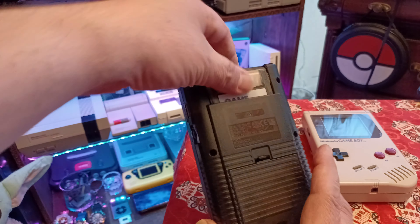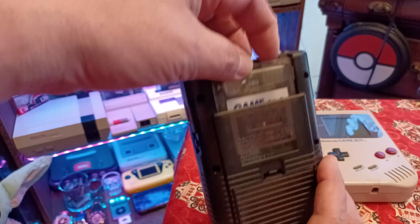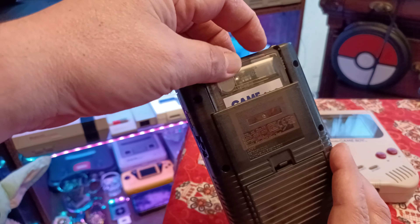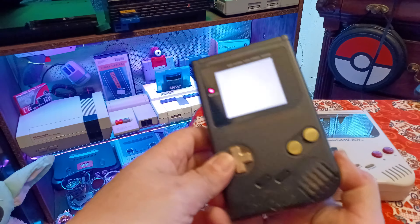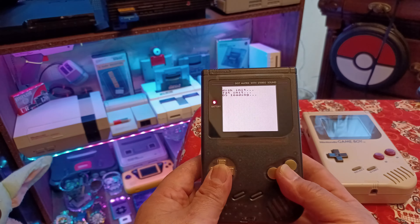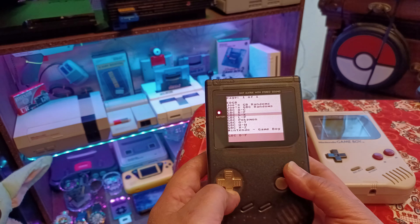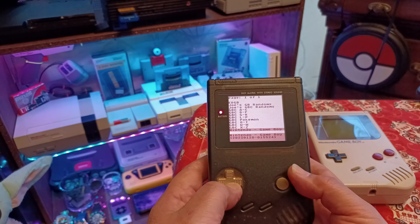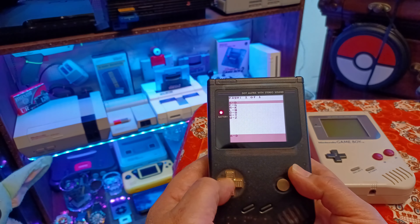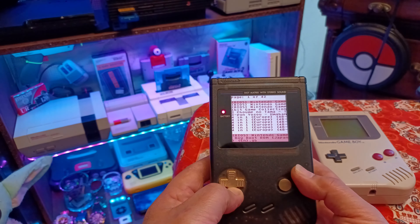You can find these multi-carts everywhere — all kinds of clones. They all come with an SD card on top that pops right out, and that's how you load and delete your games. I deleted all the Pokemon games and made room for everything else. I downloaded every single Game Boy and Game Boy Color game to preserve my originals, so I have over 1,900 Game Boy games and 1,200 Game Boy Color games.